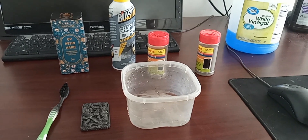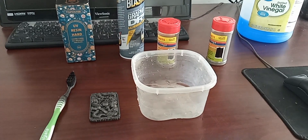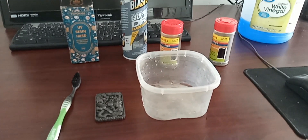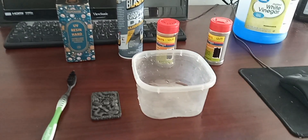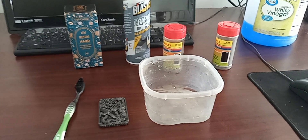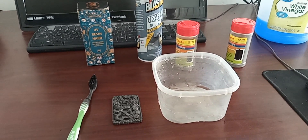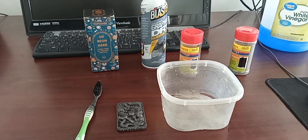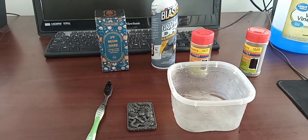Using galvanic copper plating to electroplate a resin cast piece — it could be any 3D resin printed or cast piece. Galvanic copper plating is an old form of plating non-metals with copper. It is very strong, as strong as electroplating, but it's much older.